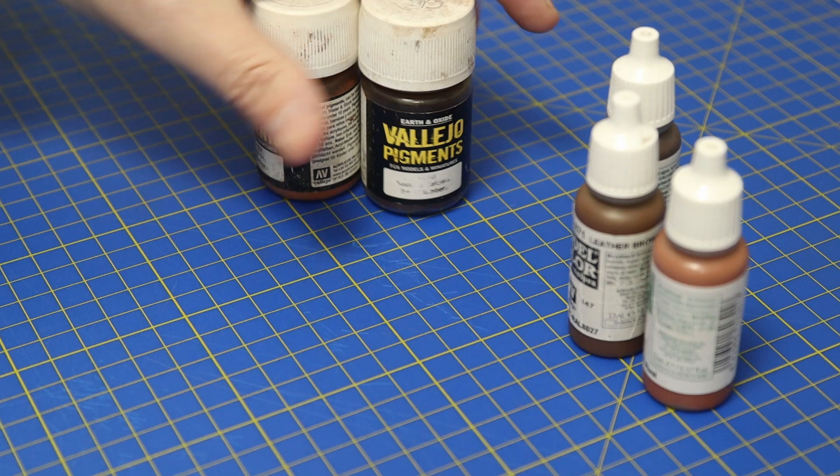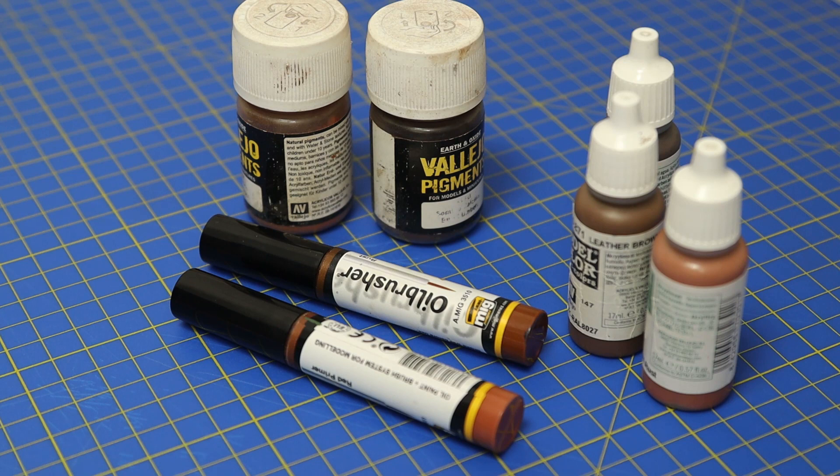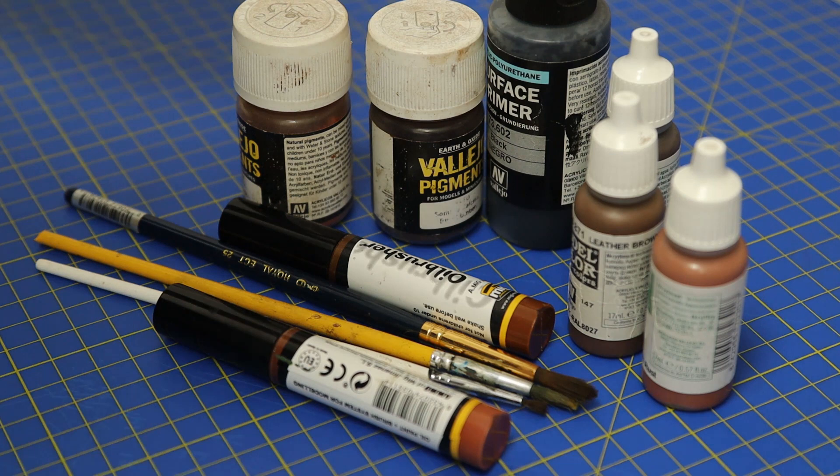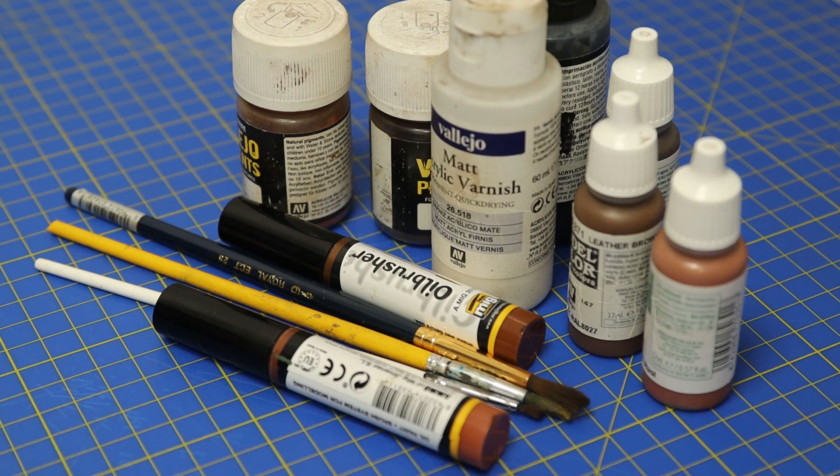I was watching back some of the earlier videos and I noticed how many different colors and products they use. I'm quite fortunate because we've been painting for a little while and I've collected these colors over time, but if you're just starting out or you want to try some weathering, it's probably not wise to invest in loads of different colors and paints in case you don't use them or don't get on with it.